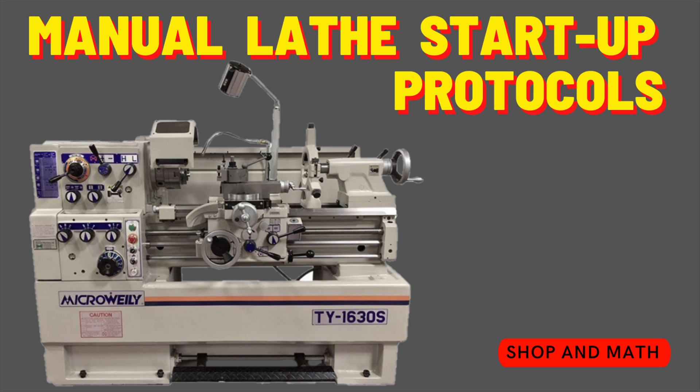Manual lathe startup protocols. This video demonstrates our startup, sign in, sign up, and sign out procedures.